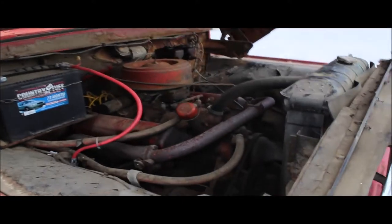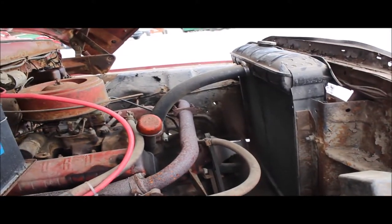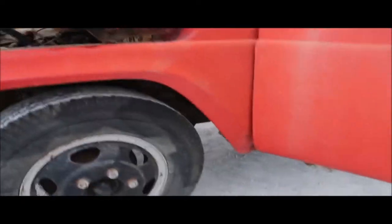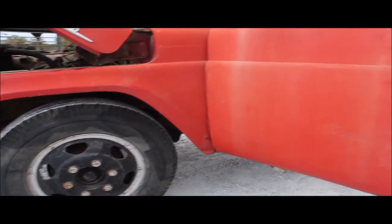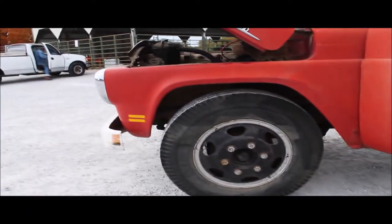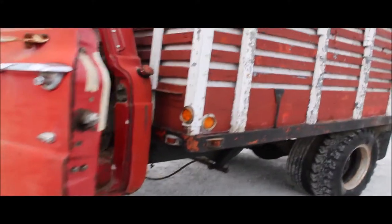We're not going to spend any money on it — you can see it. And that's a clean old truck. We'll get to the miles here. It's a pretty good body all around. 21,960 miles. The gentleman I got it from said his father-in-law bought it. We got the title for it.